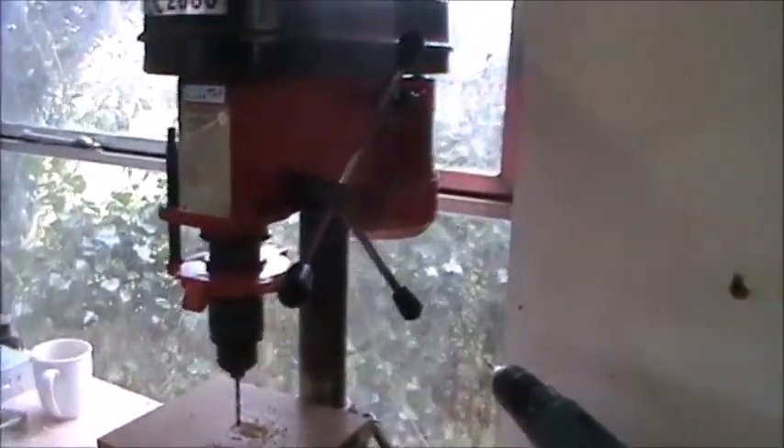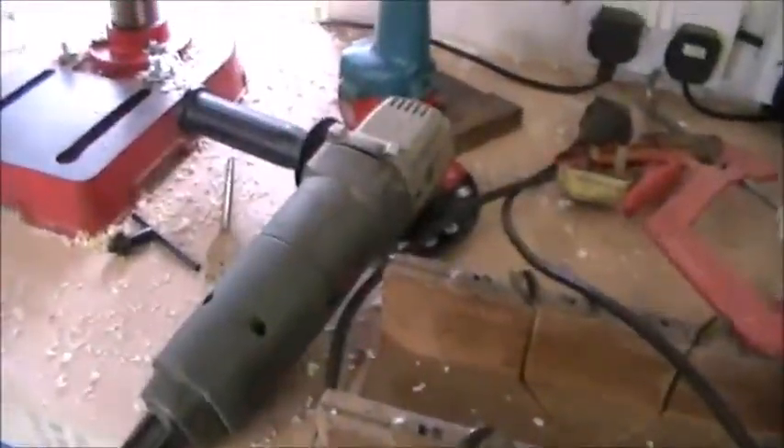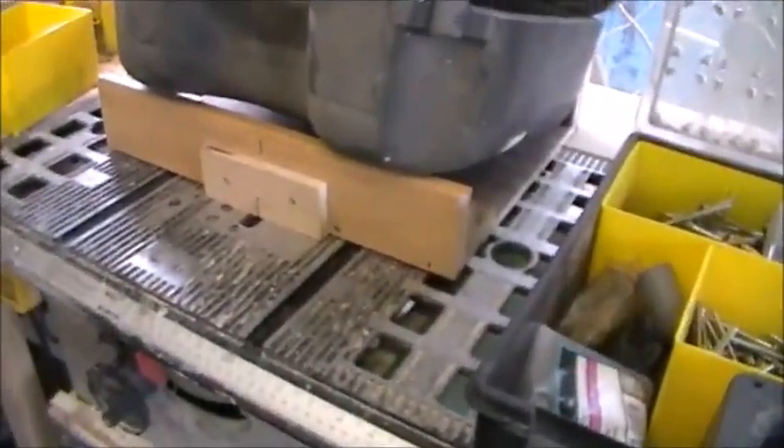Put the buffer wheel on it. Chop saw. Bench grinder. Drill press. Angle grinder. Makita. Fret saw. Table saw. And a router table.